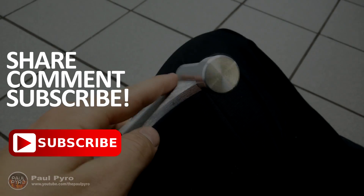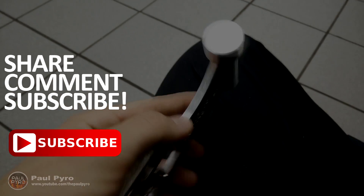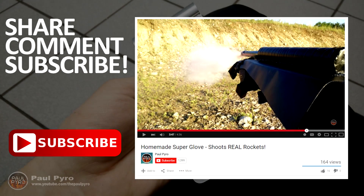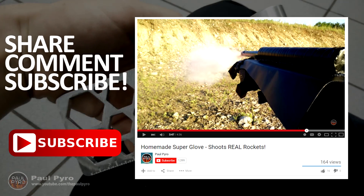If you liked this video, feel free to share it, comment below, and subscribe. Also check out last week's video on my homemade rocket glove. Thank you for watching and have an awesome day.